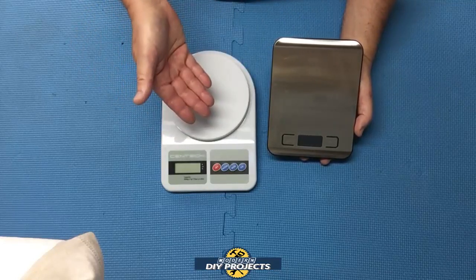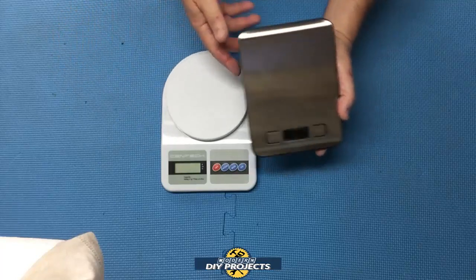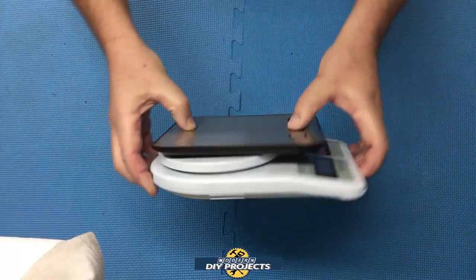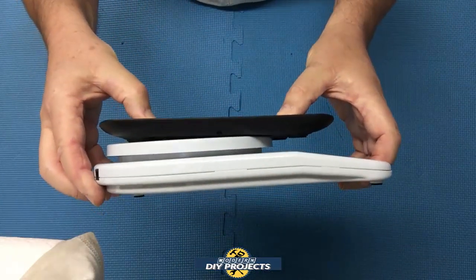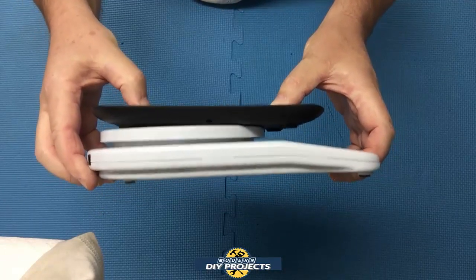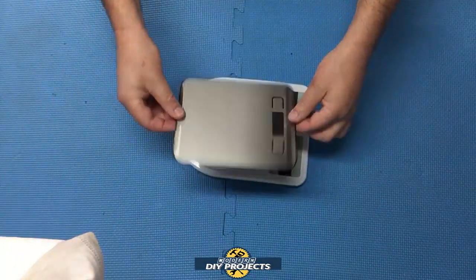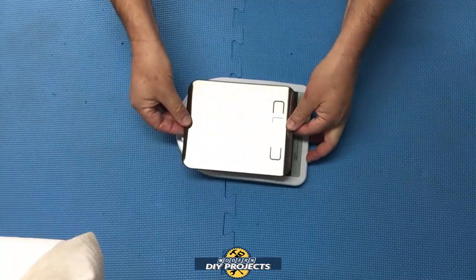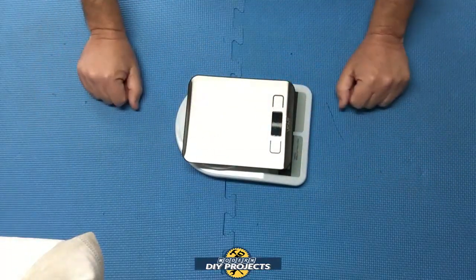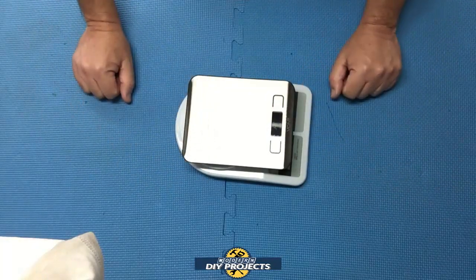Let's do a little bit of weighing of different things and see how these guys perform. As far as the thickness goes, let me put these together so you can see the dimensions of the two. Look at the difference in thickness — the Harbor Freight one is colossal compared to this little guy. The Vont scale is much easier to store away in your kitchen, in a drawer, or in your office anywhere.